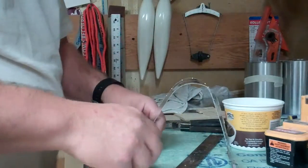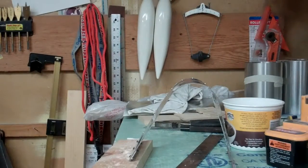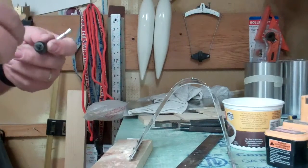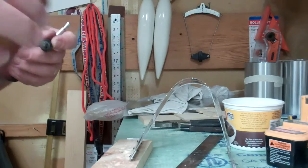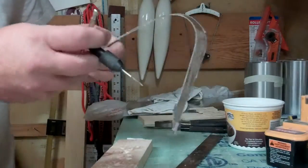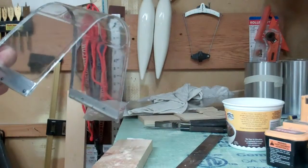That lines everything up. Now we're going to put a little bit of lubricant on our tap, and we're going to tap both of these holes one at a time. We'll screw one together after it's tapped, and then we'll start the other one.